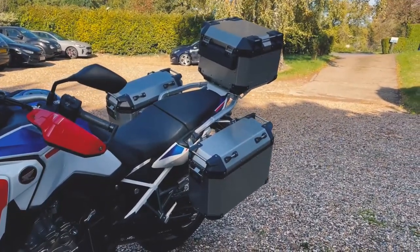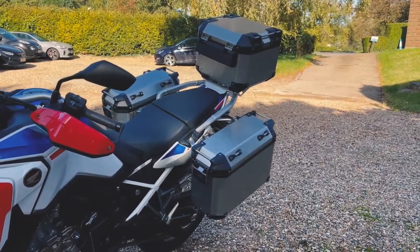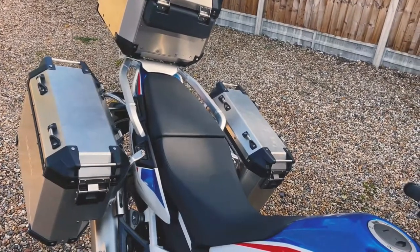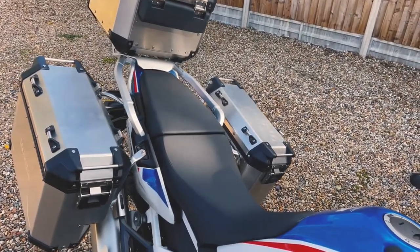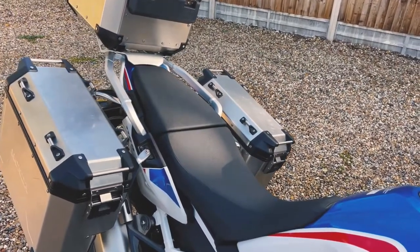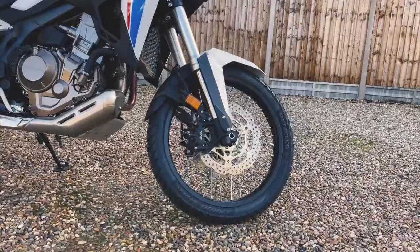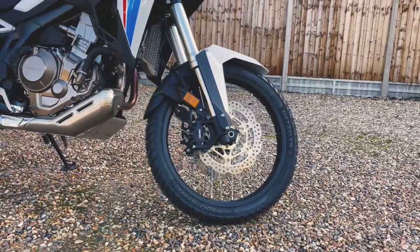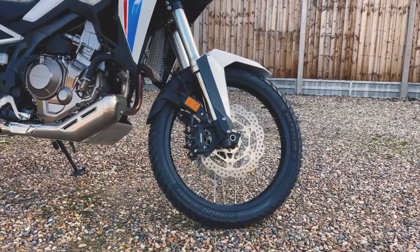While this new Africa Twin may look the same as the old one, the experience while riding feels more like a complete redesign rather than just an update. Some things have stayed the same — the seat height again offers two positions, low and high. The suspension travel front and rear remains the same, although the internals have been redefined for better performance.